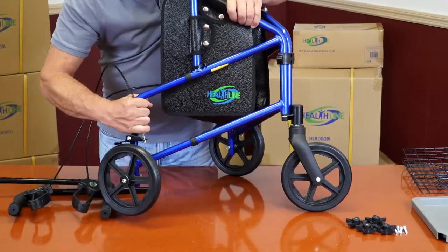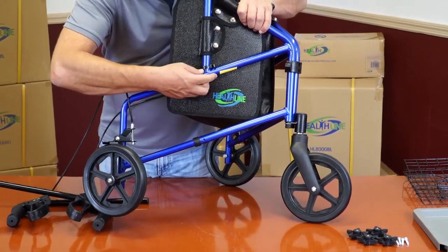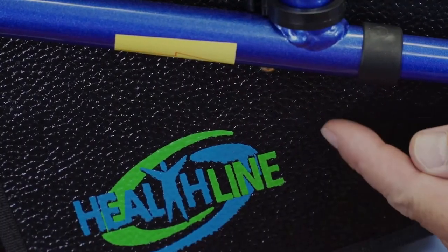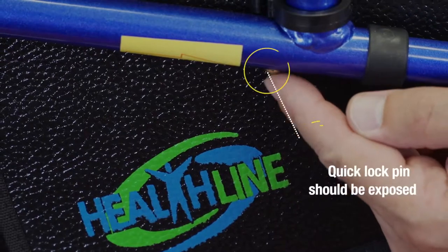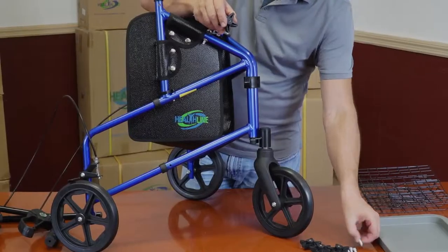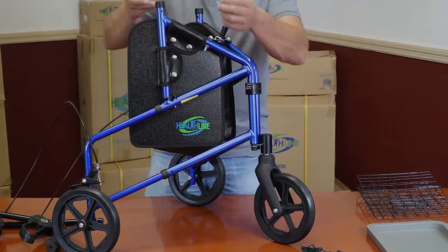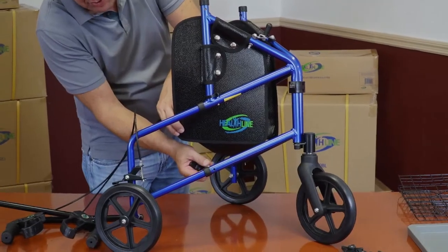Assemble the wheels. Firmly grab one of the rear wheel frames and pull it out until you hear it click into place. If done right, you should see the quick lock pin pop out from the hole in the upper tube. Grab one of the steel bolts and insert it into the hole in the lower tube from the inside of the frame.